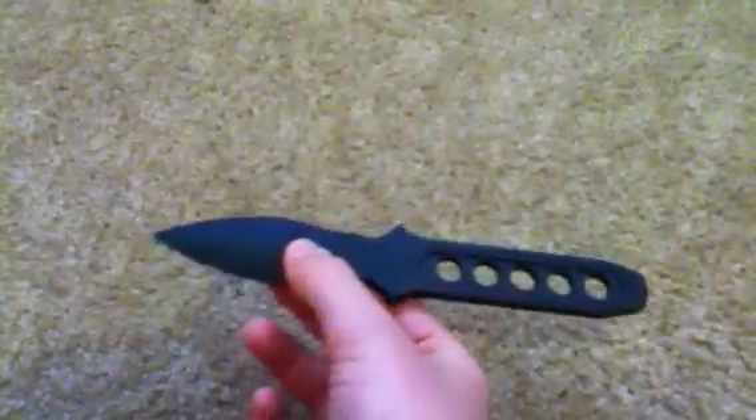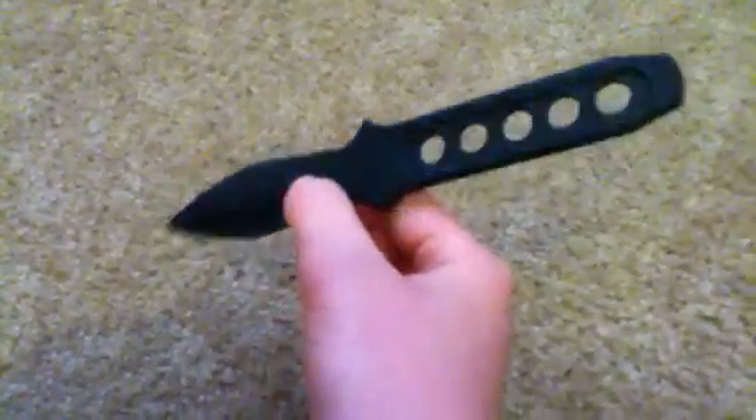They're pretty fun to have. You can get them at your local army store — they're only anywhere from $2 to $5. Mine is kind of beat up because I mess around with it, throw it at stuff.